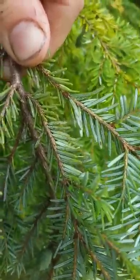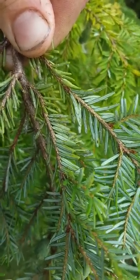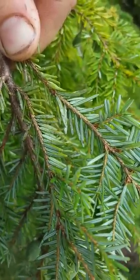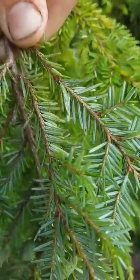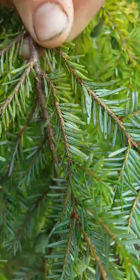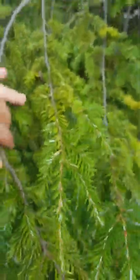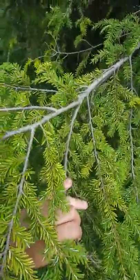If you look at the underside of these needles, you can see tiny little marks — they're actually insects. It's armored scale insect, hemlock scale, usually found in conjunction with woolly adelgid, but also sometimes found on its own. You can see on the upside of the needles a yellowish color, because the scale is sucking out the nutrients.